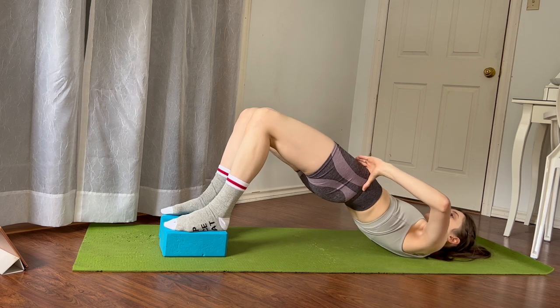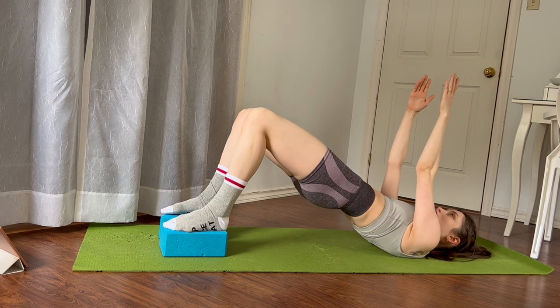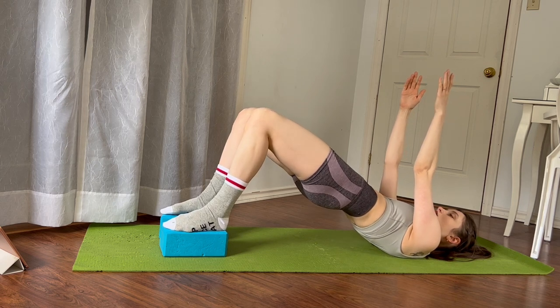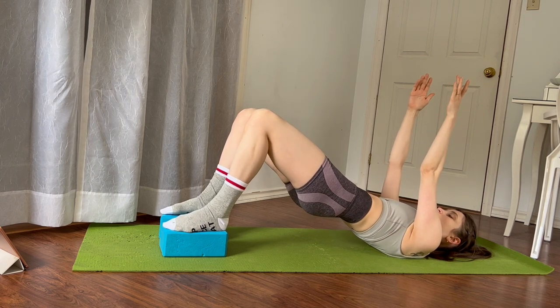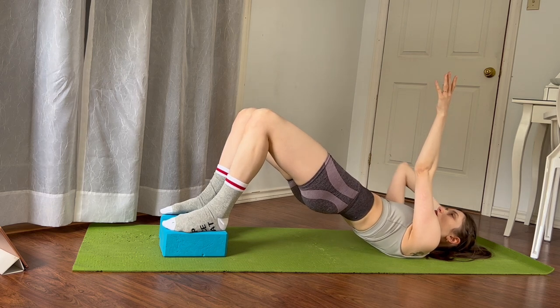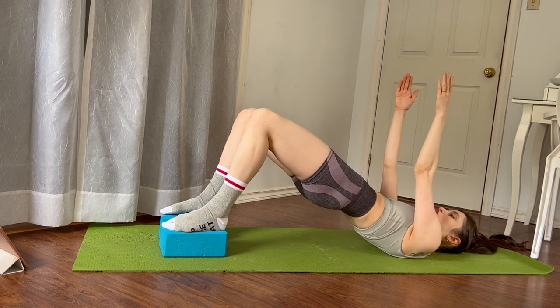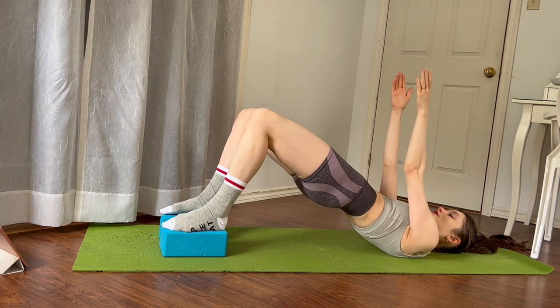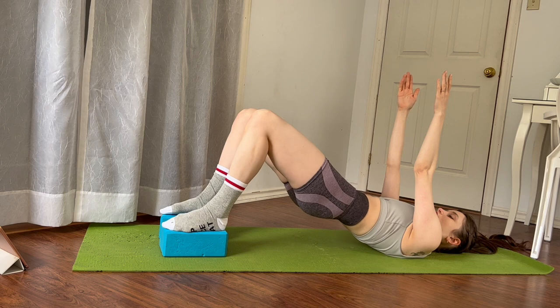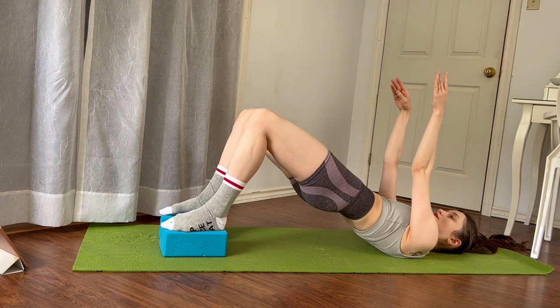Beautiful. After this last one, make sure that your pelvis is still slightly tucked under and let's do 16 pulses at the top. Feet are still on the blocks or whichever surface you've chosen to elevate your feet on, keeping your hips lifted.